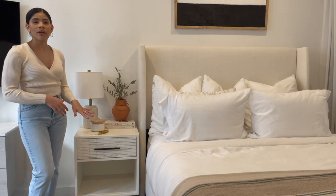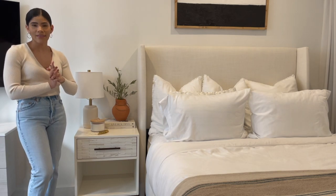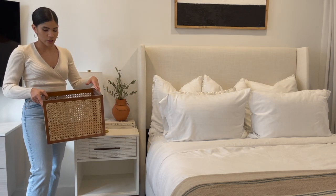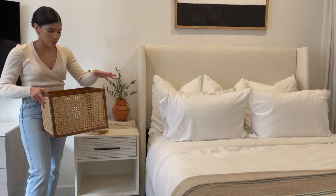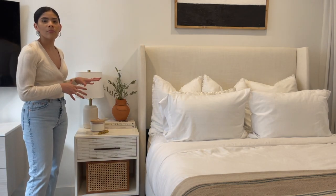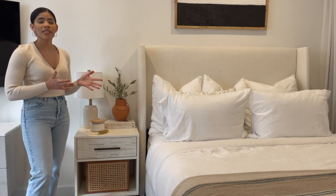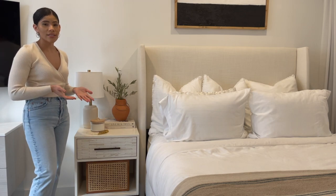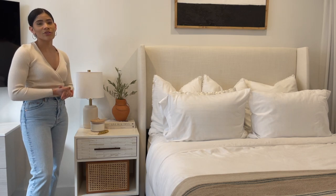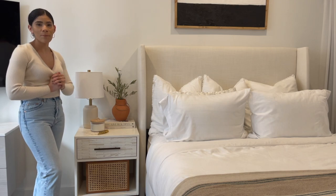The top is complete, but the bottom obviously needs something to fill it up. For the bottom I'm going to be using this cane basket that I got from H&M Home. It is brown, square-shaped with caning throughout. I just love the warmth that this brings, and it's really nice to have extra storage underneath. I've been using it to store my scarves and other accessories. So this is the first look, and this is actually how I generally style this table.